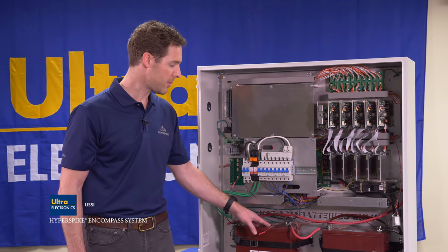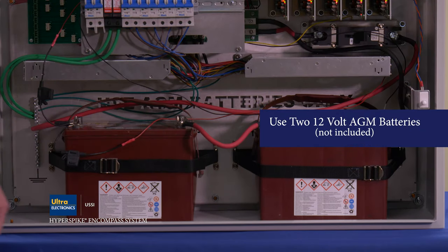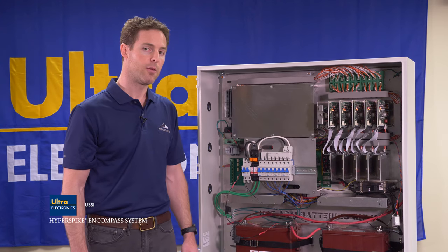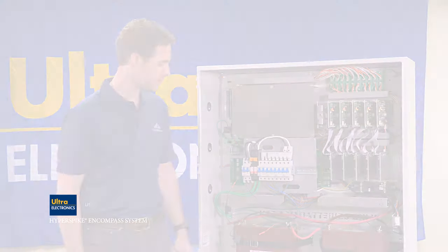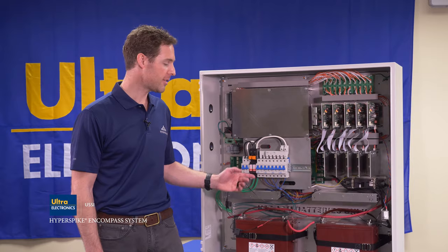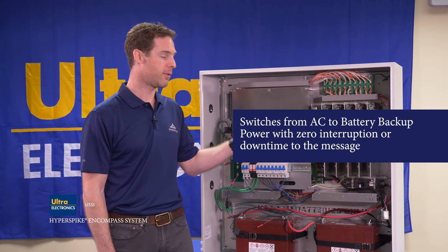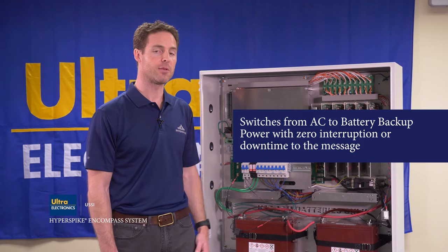The next component is the DC battery backup. The cabinet requires two 12 volt batteries for backup; we suggest AGM batteries for safety within the enclosure. The switchboard is equipped with circuitry such that should the AC power be lost, the system will switch over to DC power even while operating at full power output, without an interruption to the audio output.